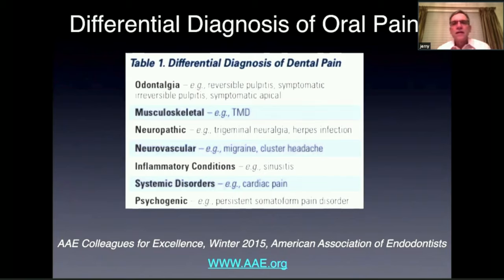There are other things that can cause oral pain. You have to be aware of possible TMJ problems, which can cause pain to the upper posterior area. Trigeminal neuralgia or viral infections, neurovascular problems like migraines or cluster headaches, sinusitis, and cardiac pain — a patient can have angina and have pain that radiates to their lower jaw — as well as psychogenic pain.